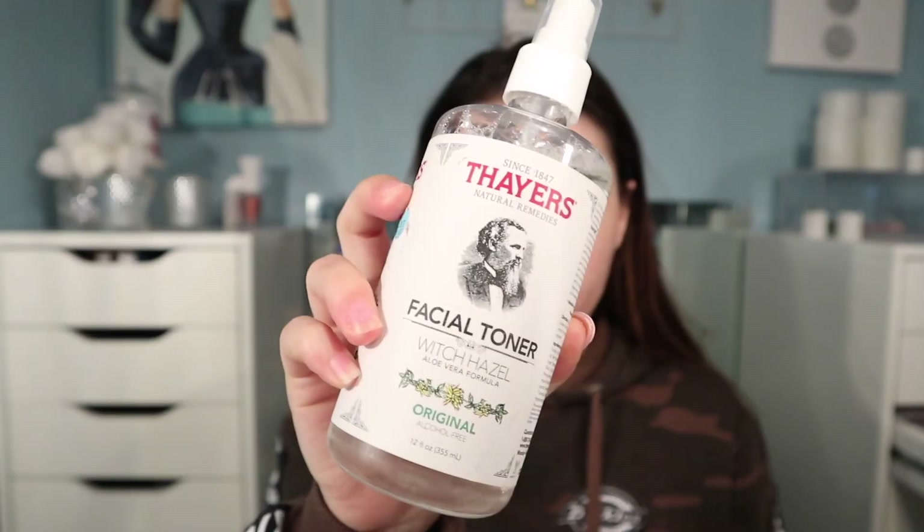Hey everyone, welcome back to my channel! Today I'm starting off with a little bit of skincare before applying any makeup. Here I'm just cleansing my skin with the Equate micellar water. Next I'm spraying my skin with the Fares witch hazel toner.